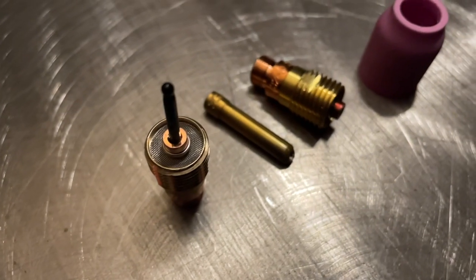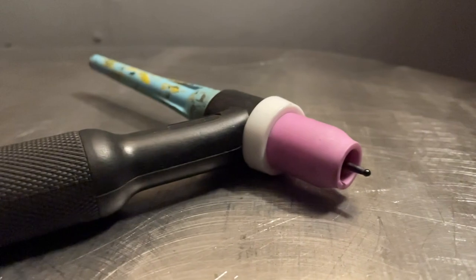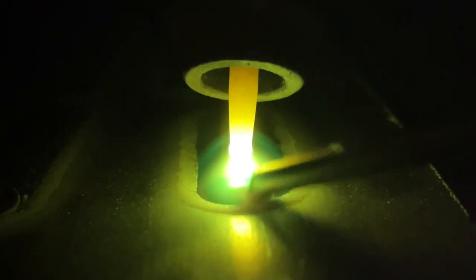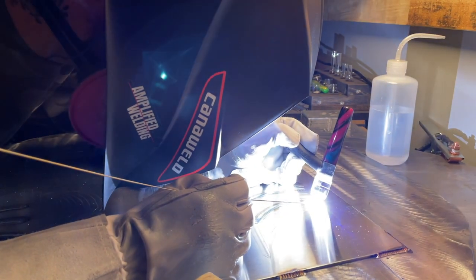Today we're going to go over some TIG welding torch setup and we're going to talk about tungsten stick out. Hey everyone, thanks for tuning in for another episode from Pacific Arc TIG welding. My name is Dusty. I'm a welding artist from Vancouver Island, Canada.